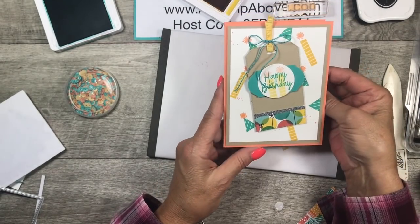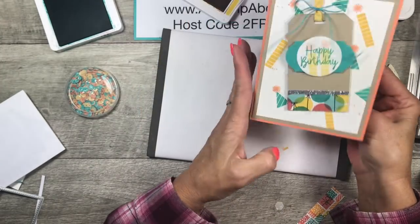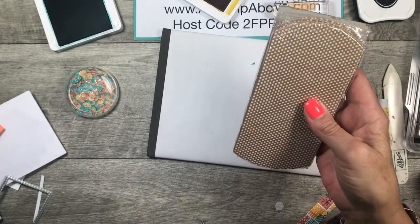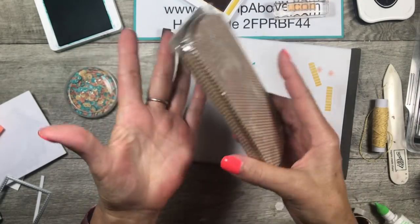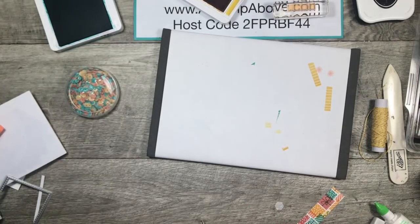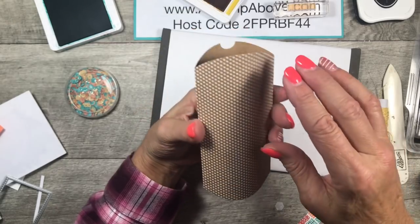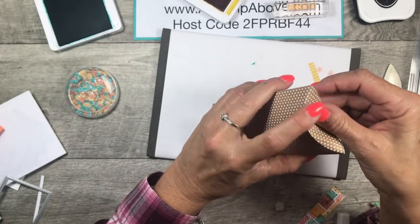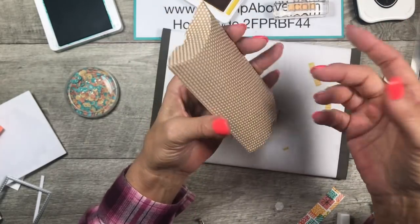Now I wanted to make a matching gift card holder. I decided to bring in these craft pillow boxes — you get ten of these in a package for only five dollars. They're already put together and already scored on the ends; all you do is fold them in like this and they make a cute little box. They stay together like magic!